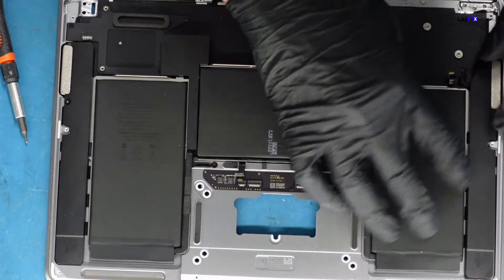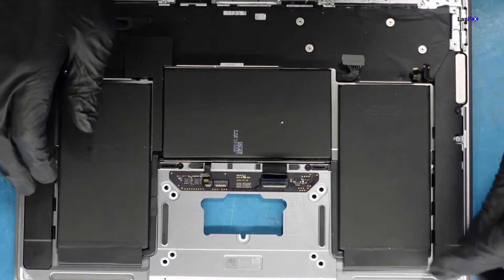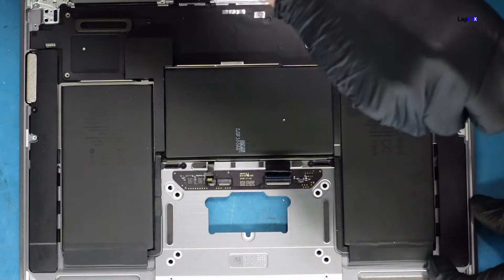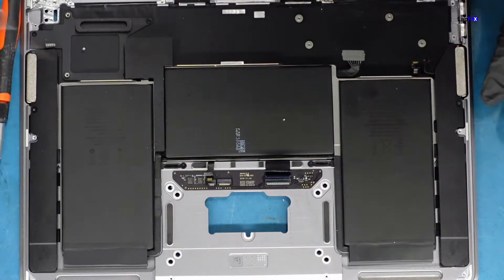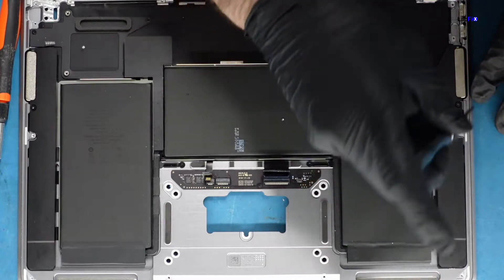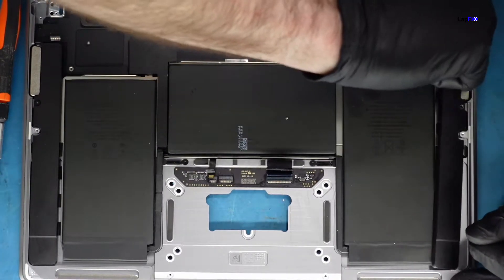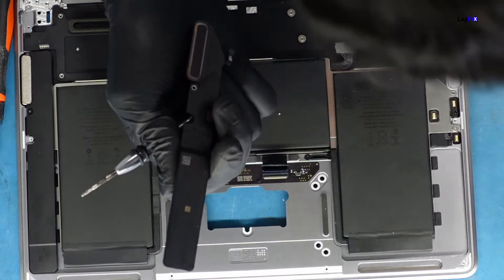I thought these were screws but they're adhesive. See that — this is supposed to have adhesive on it and I'm not sure why it doesn't. That's why it's a little wobbly. The screw can hold it in; it's not a big deal. But to get to the battery you need to go through here. This should be an OEM one, so I'm not sure why the adhesive is missing — unless this has been opened before to clean up.